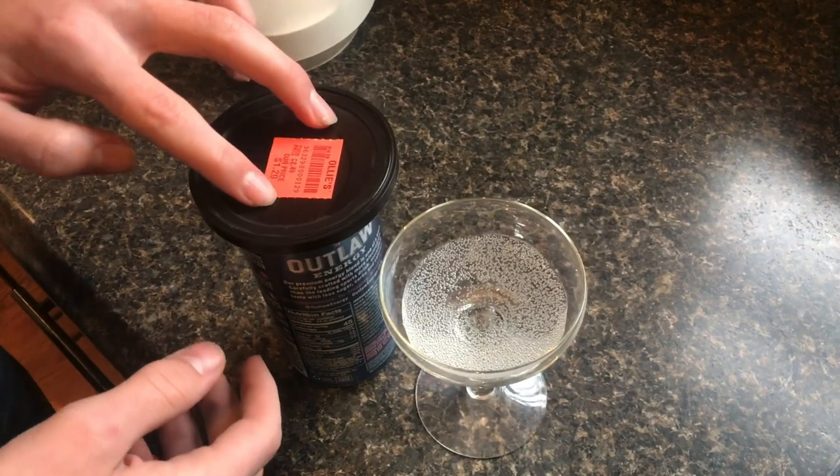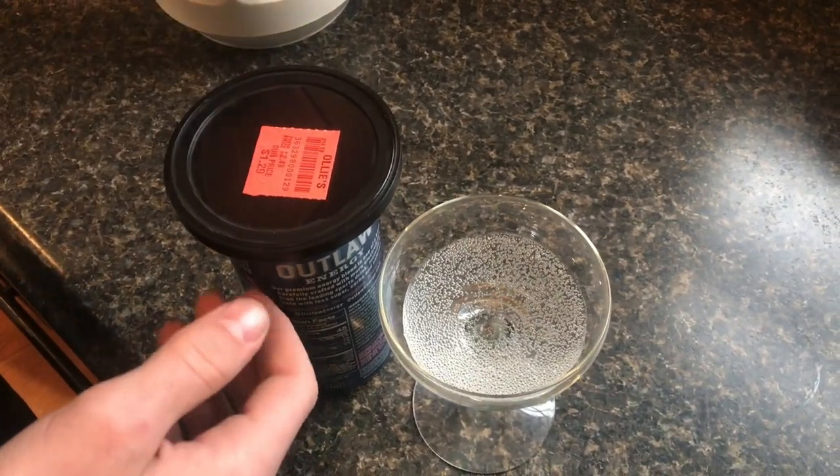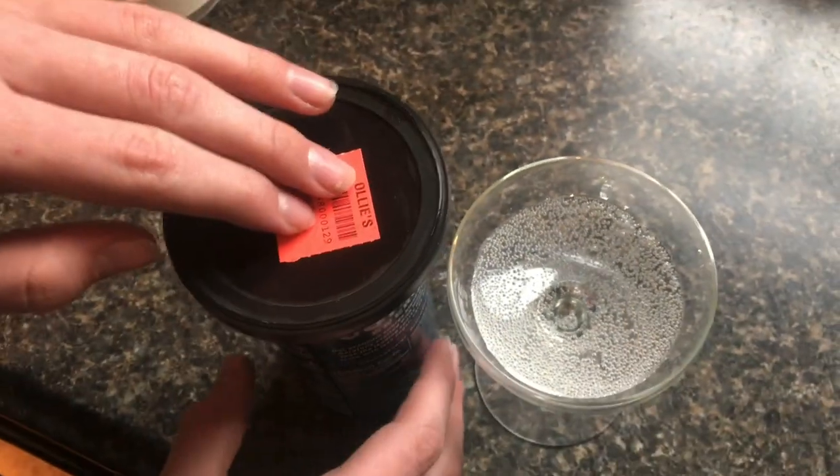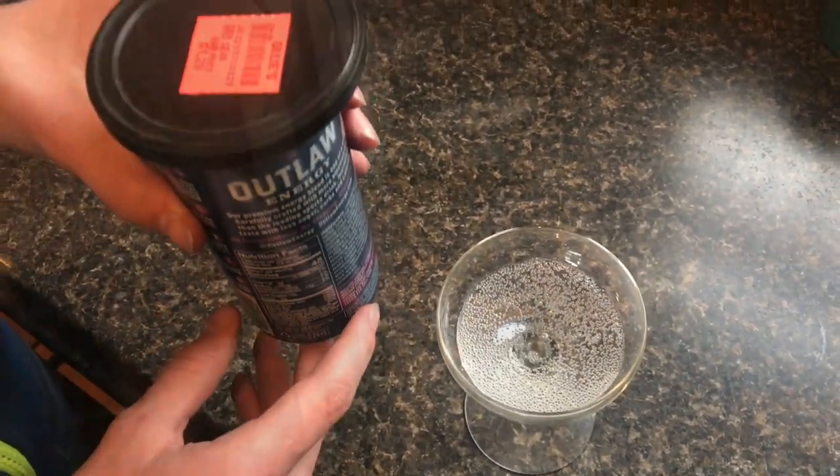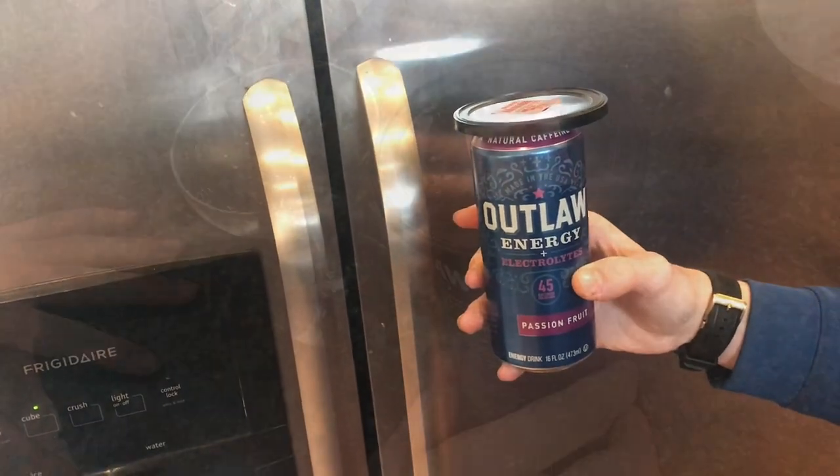This was from something we got from Ollie's — I think it was like hot chocolate. So now with that over there, we're just going to put this in the fridge and this should keep it carbonated. We'll put it in the fridge and see what happens tomorrow.